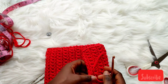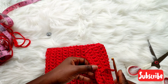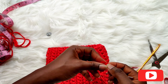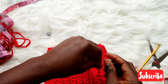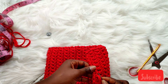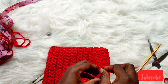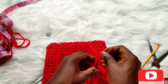Tie it up and hide your yarn inside. You can also add tassels to decorate — how to do tassels will be in another video. For this tutorial we are just going to be hiding the yarn ends.